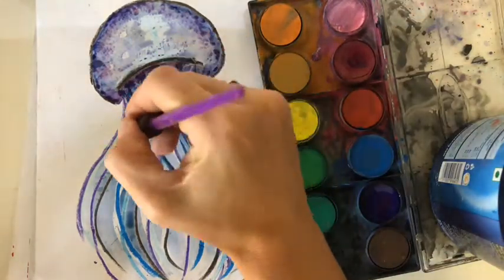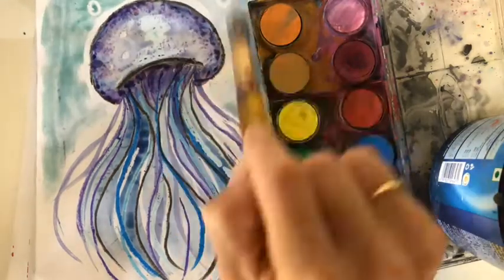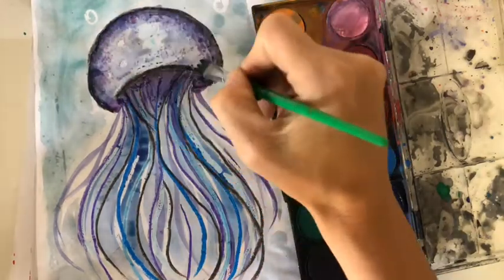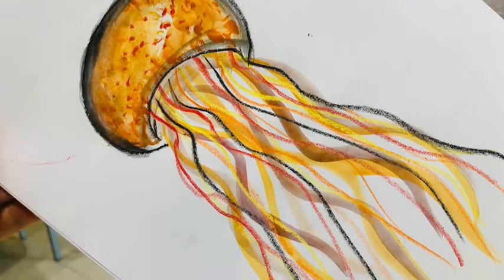You can also add a second color to the background if you want to. Take a picture of yours and upload it to Seesaw!